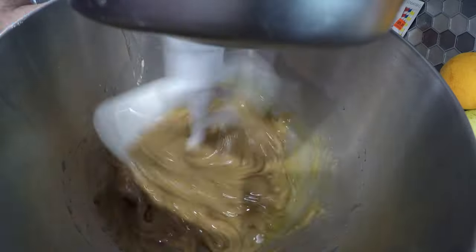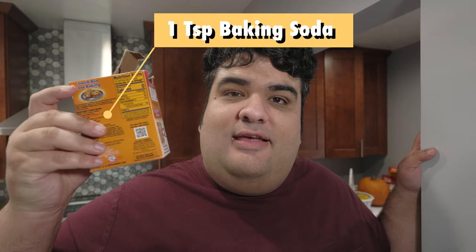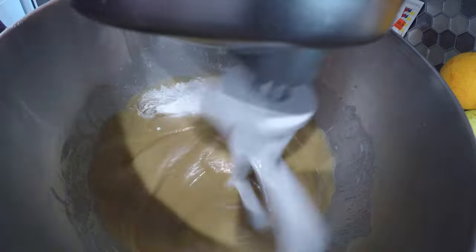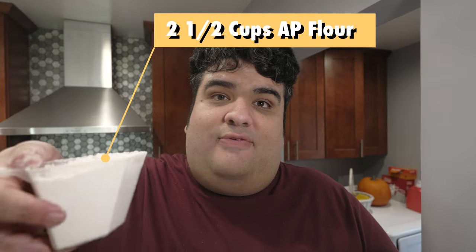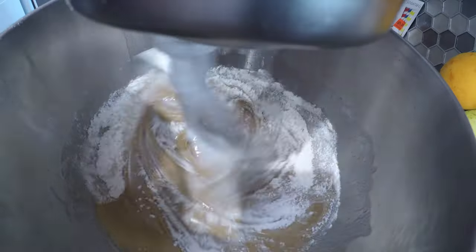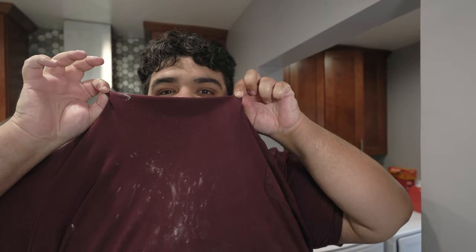You might need to increase the speed for this. Then decrease the speed. Let's add half a teaspoon of salt, one teaspoon of baking soda, one teaspoon of vanilla extract, and two and a half cups of all-purpose flour. Don't worry, this stuff's pure. Now scrape down the sides of the bowl.